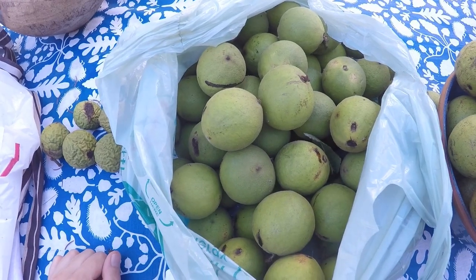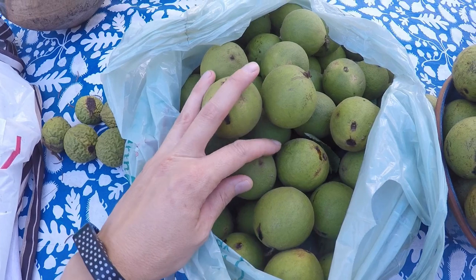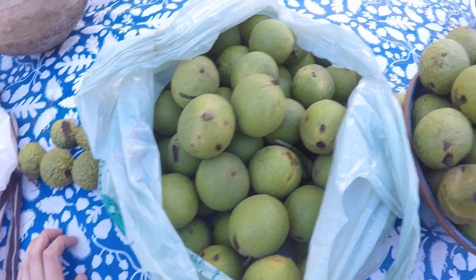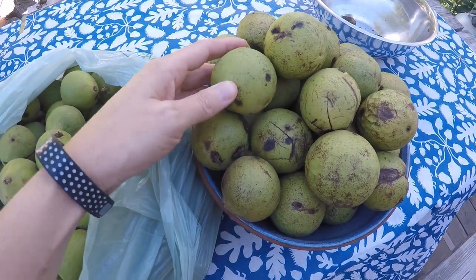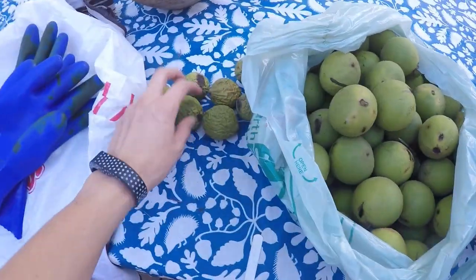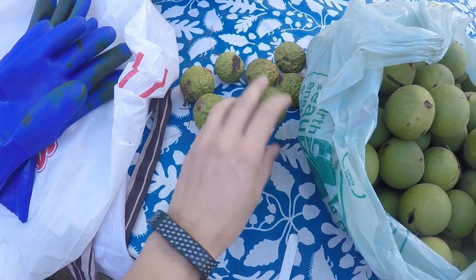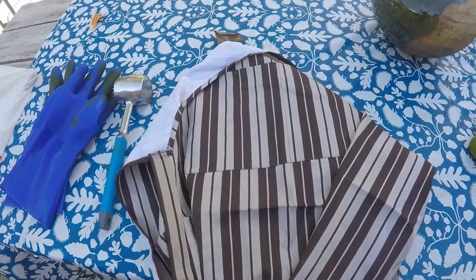I'm done collecting the walnuts for today — that's all I could get off the tree without a ladder, so I'll wait for the rest to fall. A friend gave me some older ones that I'll open up to see what they look like inside. Here are some I grabbed earlier in the week and they're all wrinkly. I'll get the outer shells off of them. Here's what we're going to need.